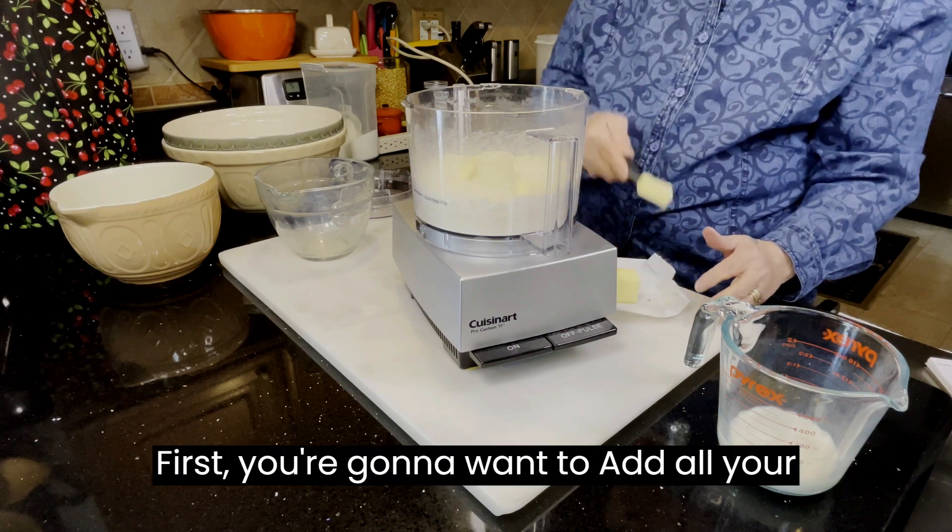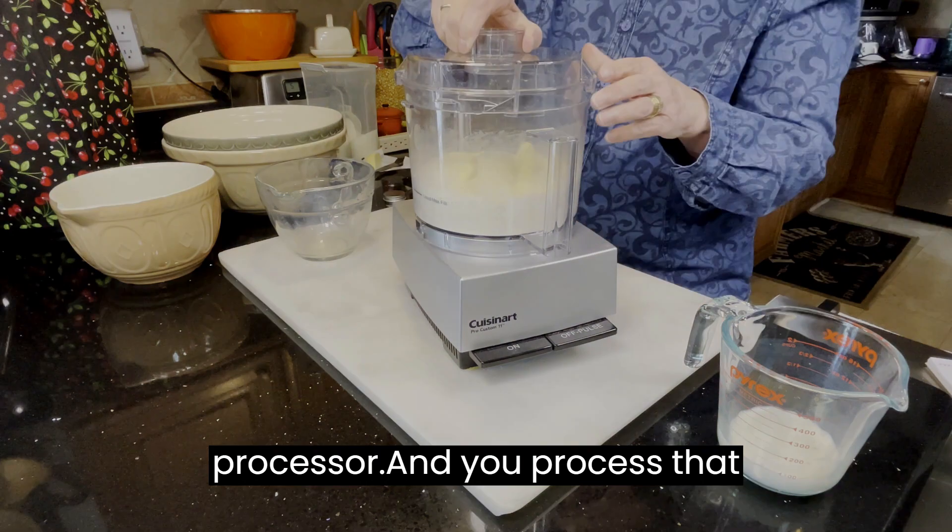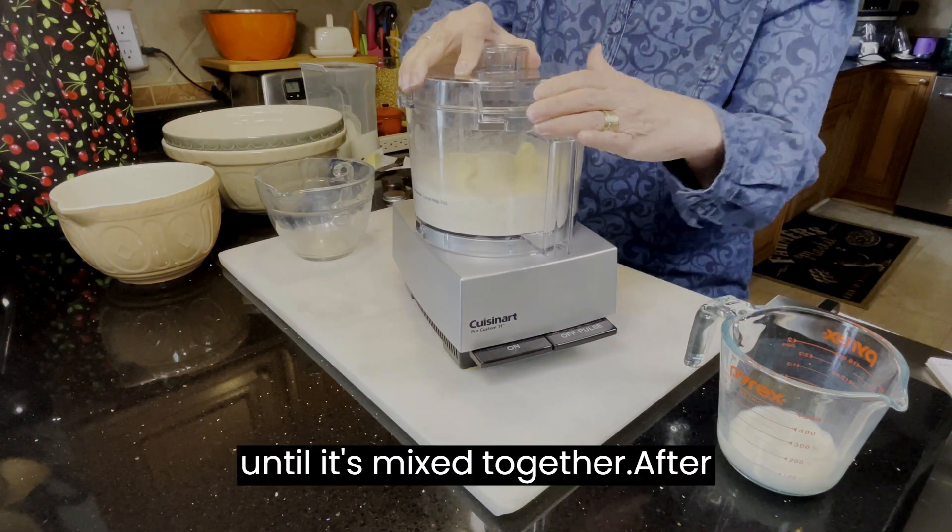First, you're going to want to add all your dry ingredients into the food processor and process that until it's mixed together.